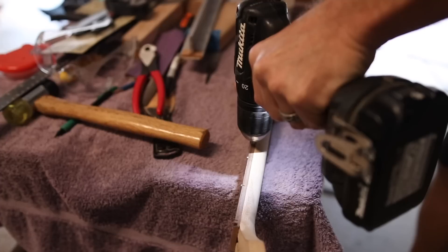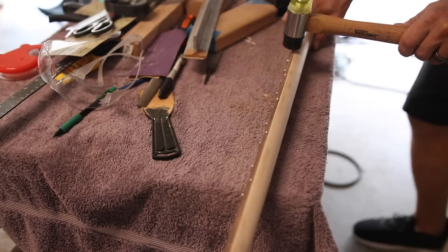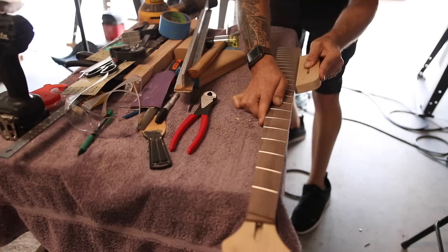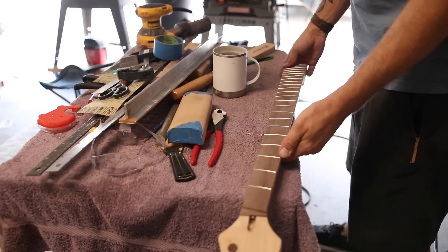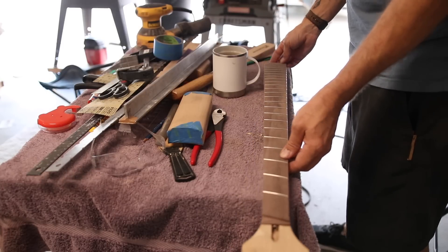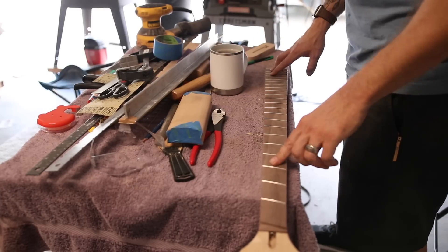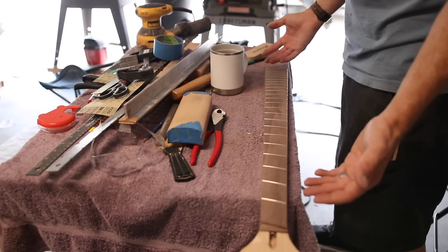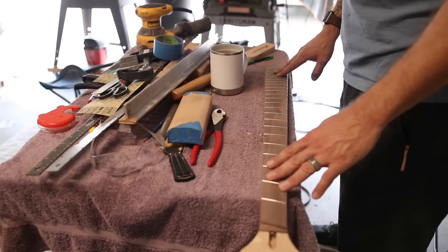Now I'm about five labor hours into this project, and I finally got to a state where this neck should have been when I bought it. Obviously not a good use of my time to buy an import neck and then try to fix it. I can't help but think that had I just invested this time into making my own neck, I'd probably be in about the same spot, but the good news is this is going to be quite a bit better than an import neck.